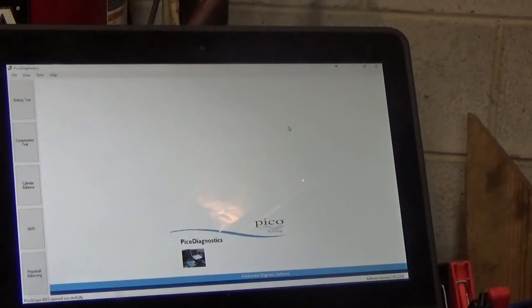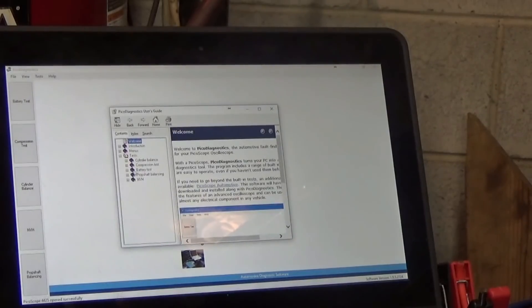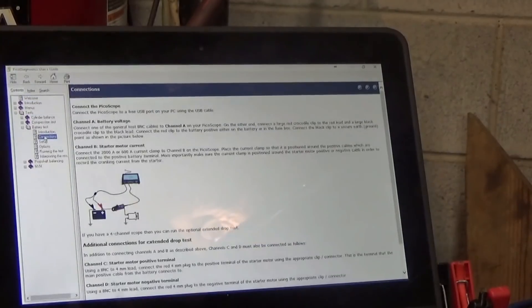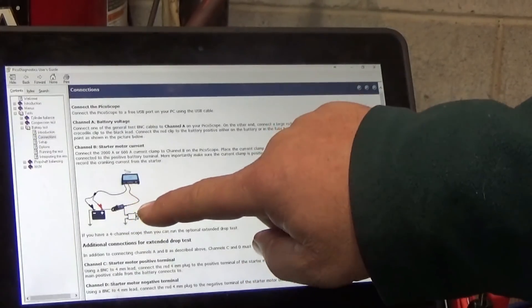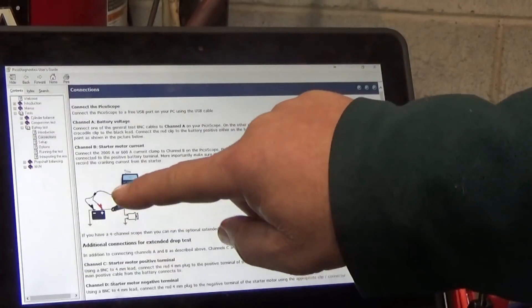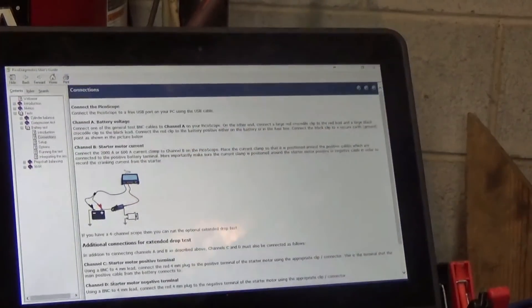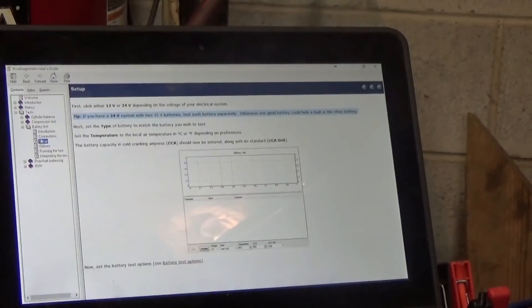We'll go through the setup a little bit here and then we'll test the battery. Up here we have the battery test, but first let me show you what to do. If you go into the Help, then Contents, you have Tests, and then you can go into Battery Test. It goes through the setup, the introduction, your connections, and how to connect them. Basically we're going to take the amp clamp and put it on the positive wire going to the starter, and on Channel A we're going to put our cable to read the battery voltage.